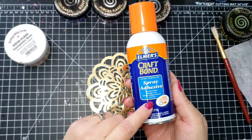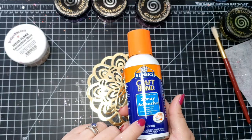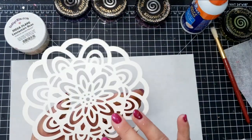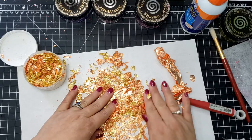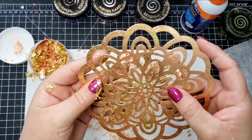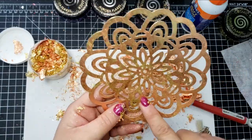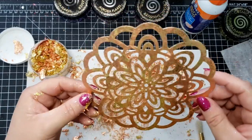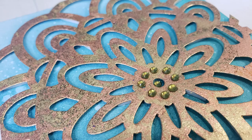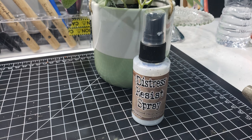The next method is adhesive spray. I'm using Elmer's Craft Bond spray adhesive — you can use temporary adhesive as well. I sprayed a piece of paper from a paper pad and waited under a minute to make sure it was tacky, then spread the flakes. This is another great method for adhering the gilding flakes.